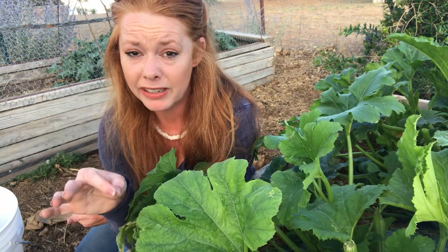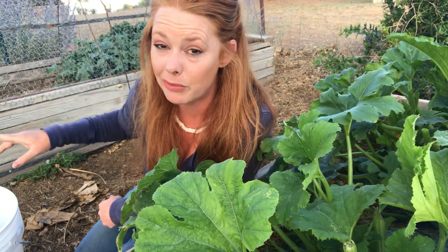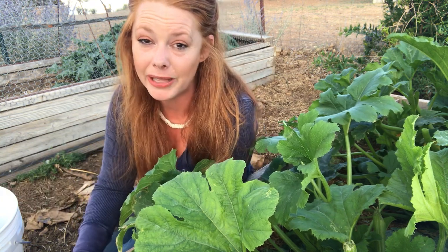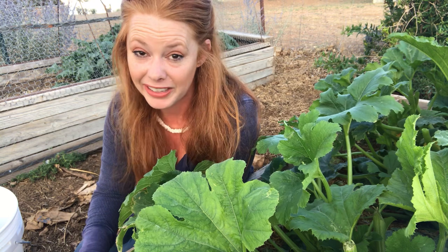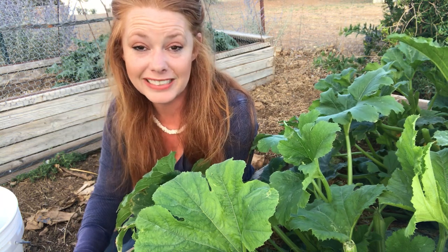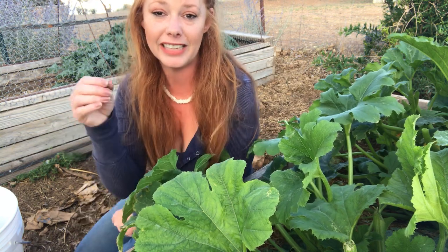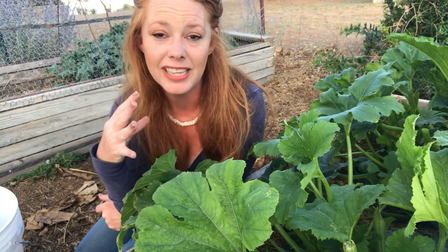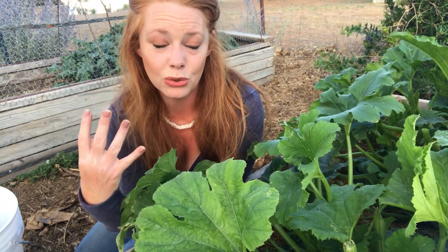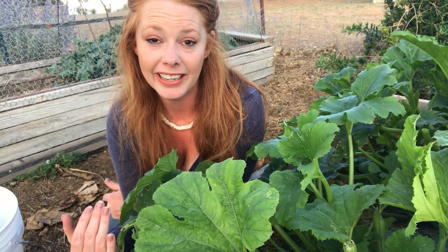Bad news bugs. They came through and ate all my cucumbers, all my kale, all my Swiss chard. I actually started over on the Swiss chard. The kale was big enough and strong enough that it rebounded completely. My cucumbers I had to replant totally, so I'm hoping I get a crop there. But the point of the story is: if you have a garden, you're going to have bugs, you're going to have adversity, you're going to have challenges — and you can get through it. Persistence pays. You will harvest something if you keep going.